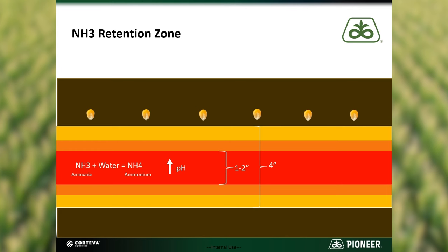The pH returns to normal levels and ammonium levels are reduced as nitrification occurs within that retention zone. The highest concentration of ammonia and biggest risk to the seedling is usually within a couple inches of the injection point.